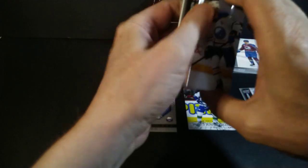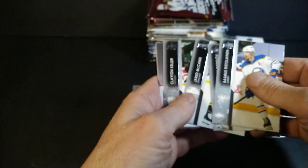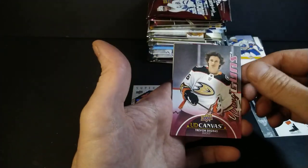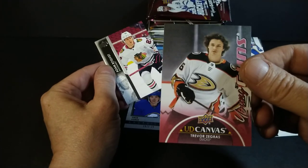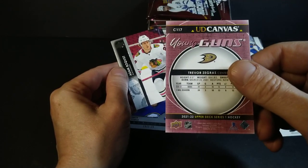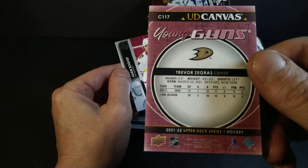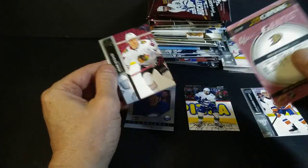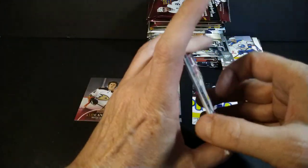Rasmus Ristolainen, Alexander Radulov, Jared McCann, Clayton Keller. Young Guns — oh there you go, that didn't take long at all! Hello my friend Trevor Zegras — Young Guns Canvas! Right on, nice pull. Good for me. March 20th — another guy born on March 20th. I've got the same birthdate as Bobby Orr and Trevor Zegras and Charlie Simmer. Although I was born sometime before 2001 — way back in the 1900s. Booklist, Theodore — Elvis has left the building.